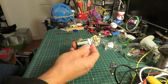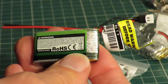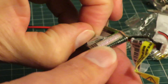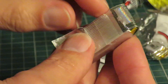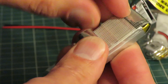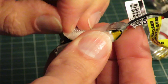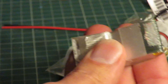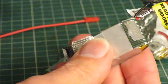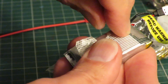I'll zoom in a bit so we've got a bit of a better view of it. First thing we want to get in there so we can get to the terminations. You could just cut the wires and solder new bits on there, but I'm going to go right back to the terminations on the end of the batteries.